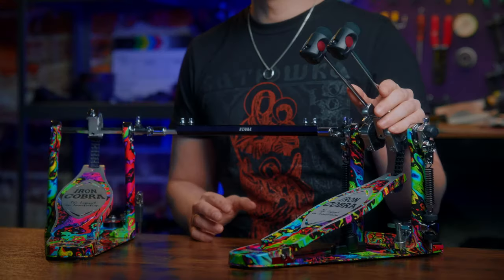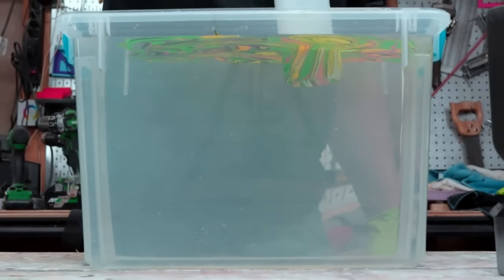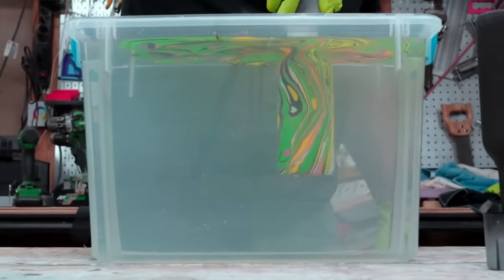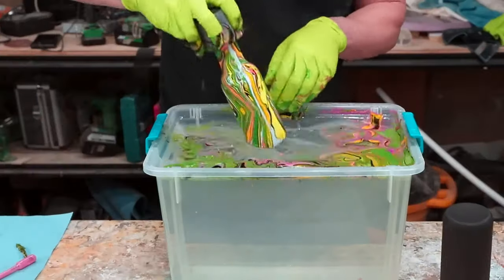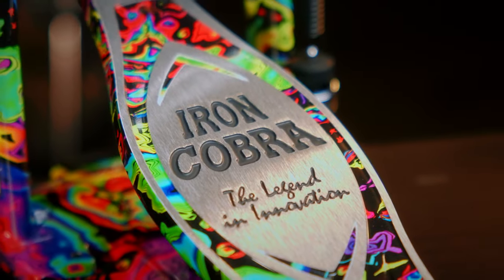How Tama achieves this wide-looking finish is also quite impressive. The vibrant colors get transferred to the metal with a method called hydro dipping — maybe you've seen similar things done for car parts or exotic-looking guitars. You have a tank full of water and the ink is floating on top, then the pedal is dipped into the liquid and the ink wraps around the parts, creating a unique pattern every time. What's really cool is that after the paint is dry they machine all the logo parts out of the footplate, achieving a super clean and precise look.